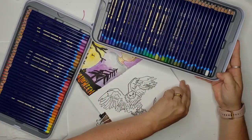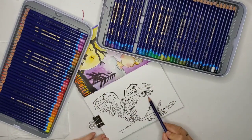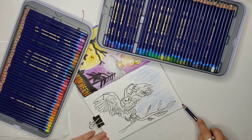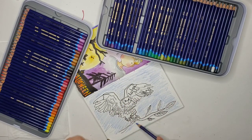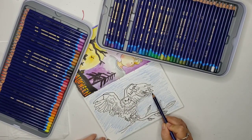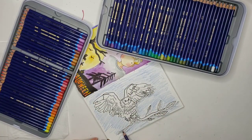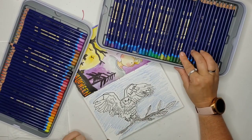Once I got the composition worked out, I can print it onto a piece of paper, and then I use graphite paper to transfer it onto my surface for the Inktober project. I went over the whole design with ink, so the graphite showing is not a big deal.